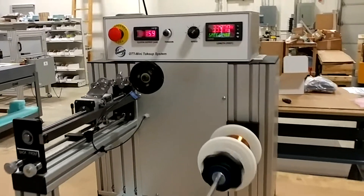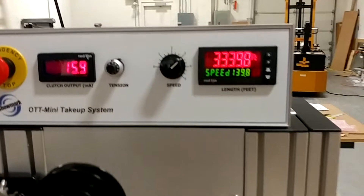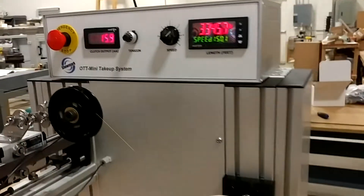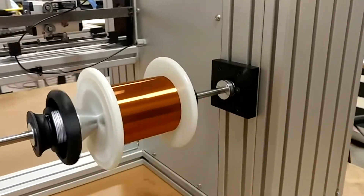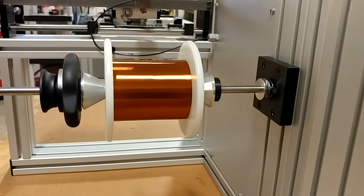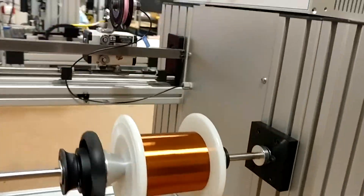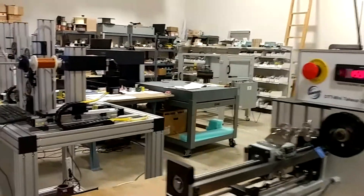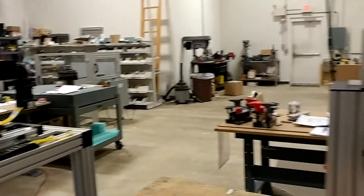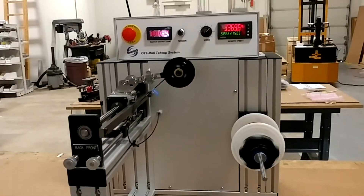We're back again. We've been winding for a while and we're at 3,300 feet. You can see the spool is filling nicely — nice and even. We'll come back when it's just about done to show the final result.